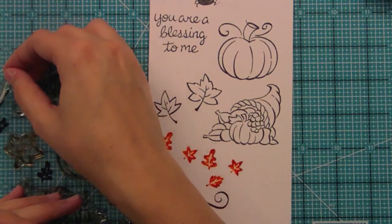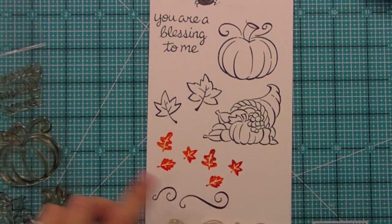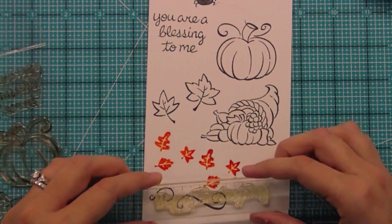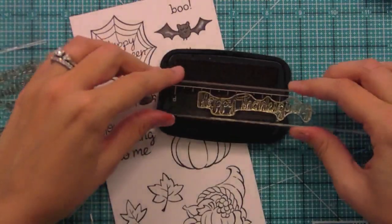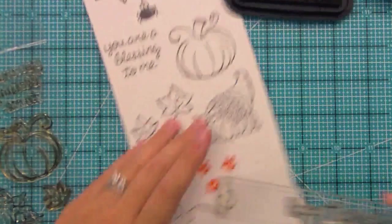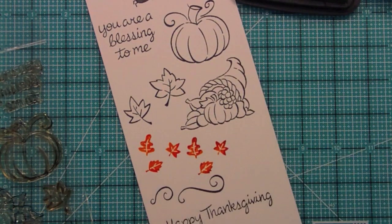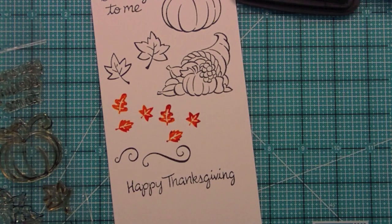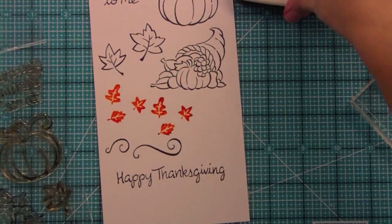And then of course we have our Happy Thanksgiving sentiment. The great thing about this one is it's long so you can curve it and do creative fun things like circle cards and things like that. Let's just ink it up — and we have our Happy Thanksgiving here, which is just a great sentiment. You could even just stamp out 'Thanksgiving' on the top of a menu, which would be really sweet too.